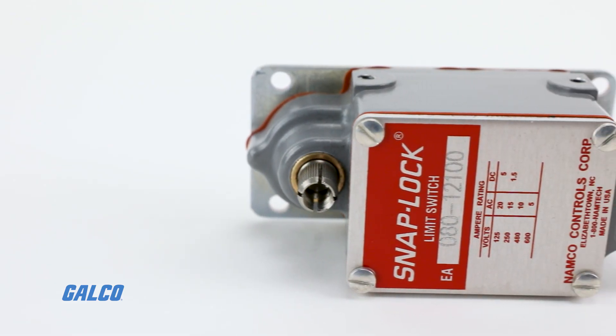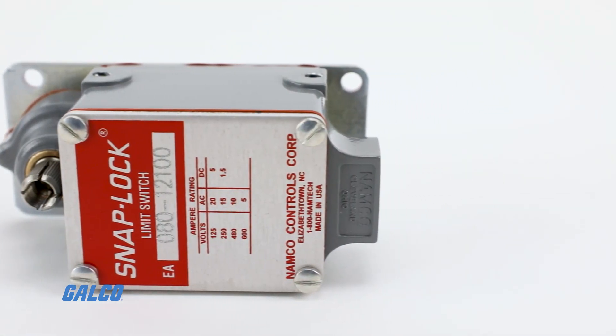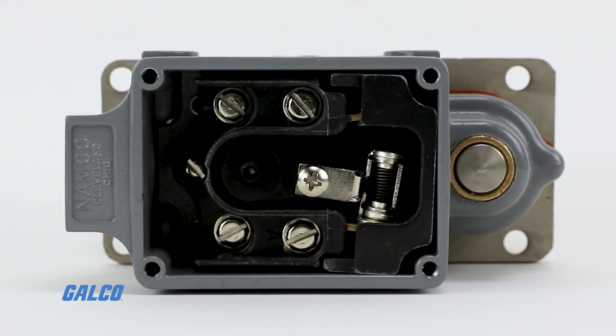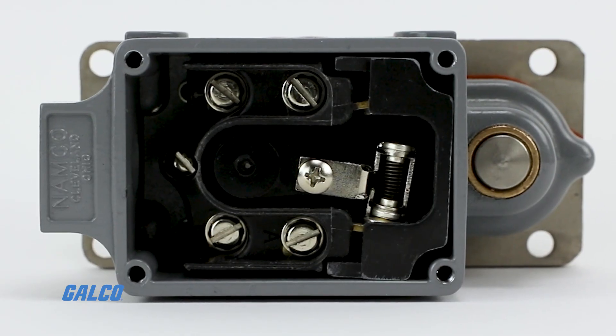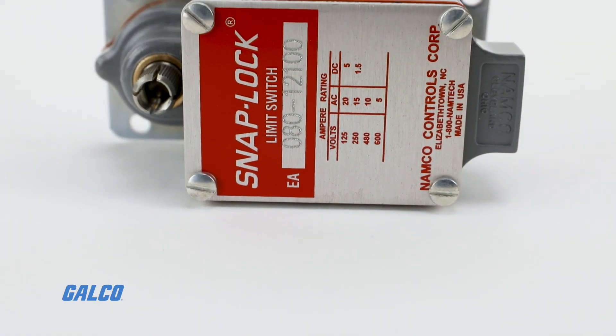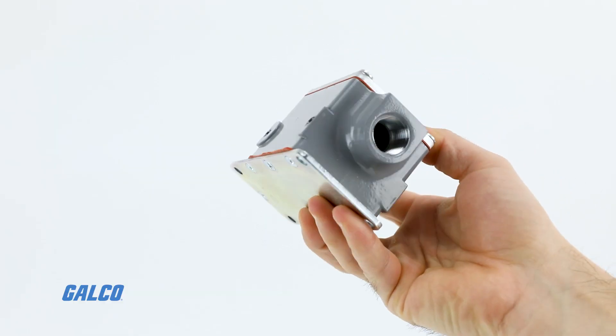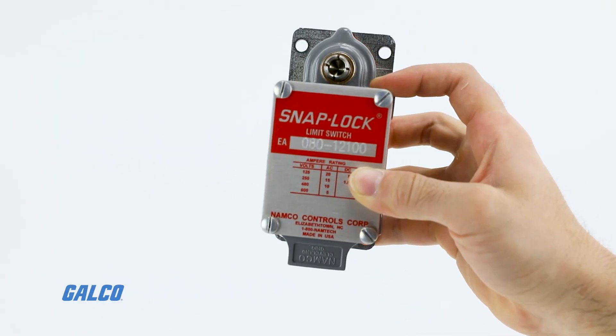The compact EA 080 series is a heavy-duty standard travel limit switch featuring one normally open and one normally closed circuit. This quick make, quick break, single pole double throw limit switch is engineered with rocker type snap lock technology.